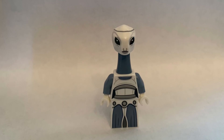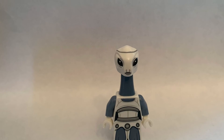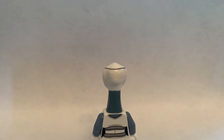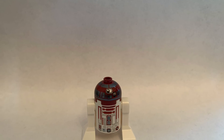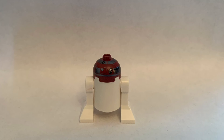Next up we have Tan Wee. She has some torso printing and some leg printing. On the back she has torso printing and some more leg printing. And now for R4-P17 — he has some printing on the head and the front. On the back of him he has printing on the head, but no printing on the back.